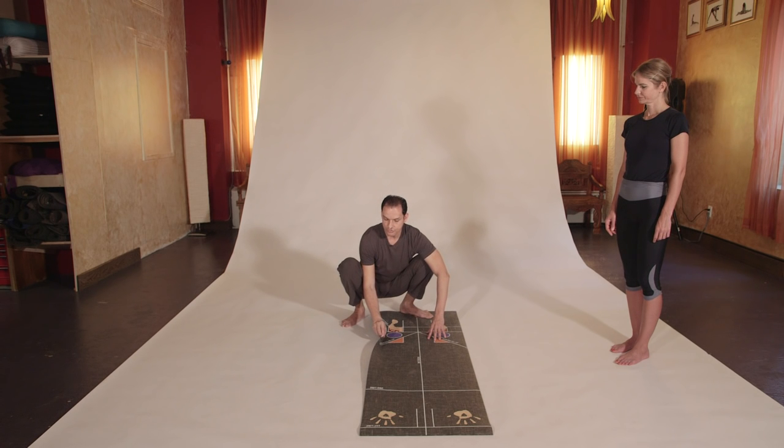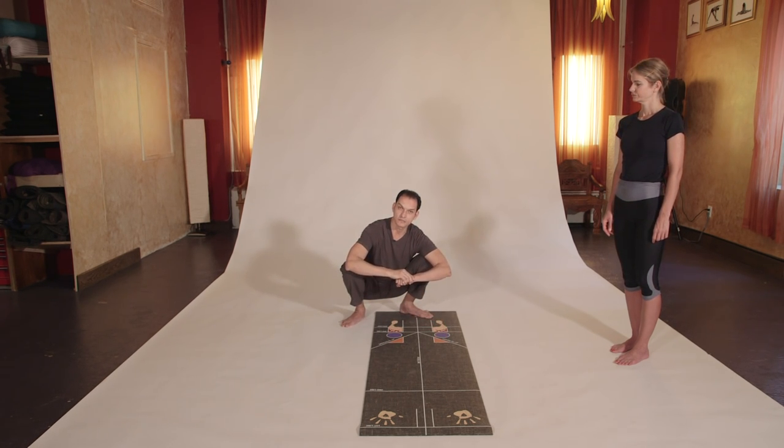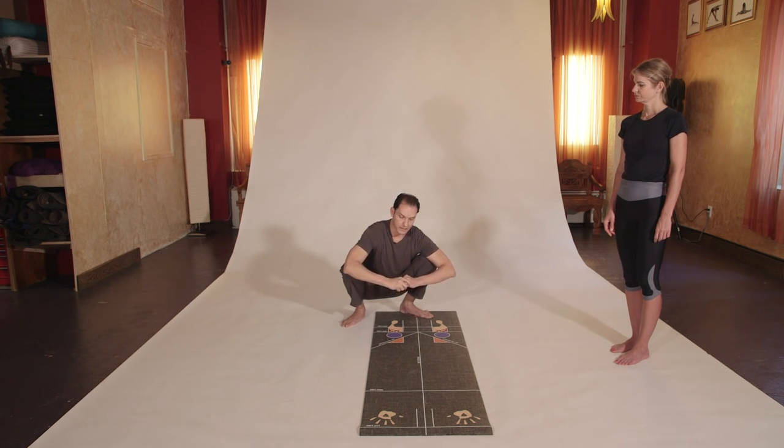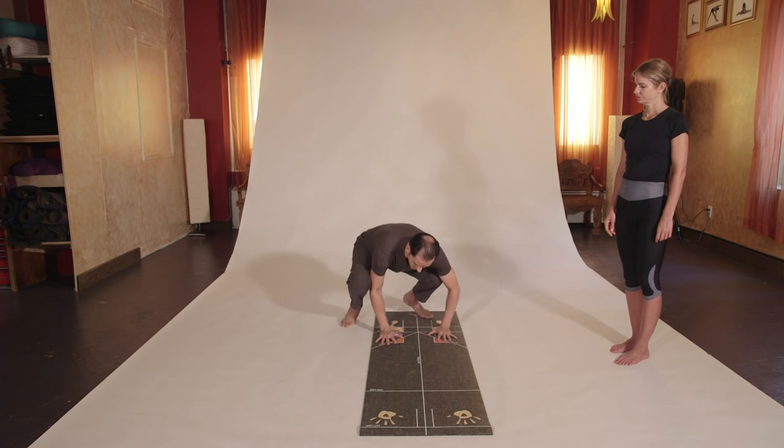The mats are usually anywhere between four to five millimeters thick and the material is eco-friendly. Whatever your skin touches — if it's alcohol or petroleum — it will affect your nervous system. So we use a healthy mat to maintain the body in a healthy condition when you're practicing yoga.